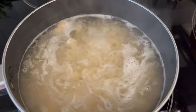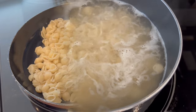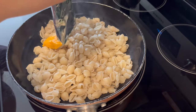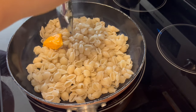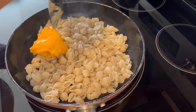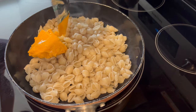I'm starting off by cooking the pasta according to package directions. My pasta is done cooking; I drained it and put it in a skillet to spread it out a little bit. Now I'm just adding in that package of cheese sauce and stirring to combine.